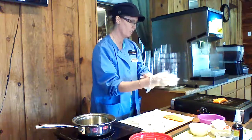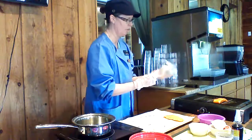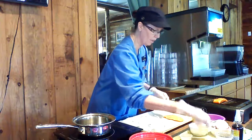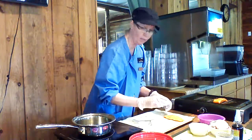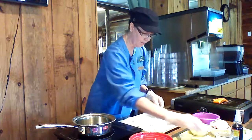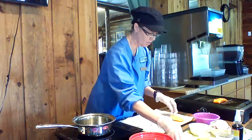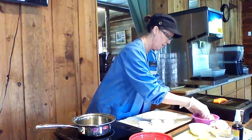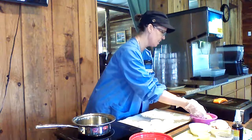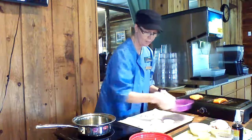Anytime you have a food allergy in your family, you can always just modify the recipe and leave things out so that everybody can enjoy the meal. On this one, I'm basically going to just add a little bit of oil and a little bit of lemon juice — that's all I'm going to add to it. You wouldn't want to let the salmon sit in the oil and lemon juice because that citric acid will cook it, and that wouldn't be a good idea.